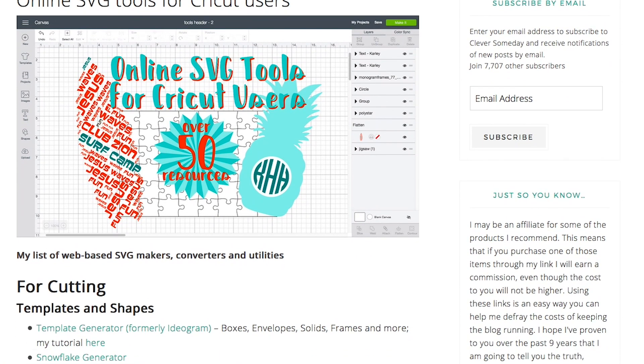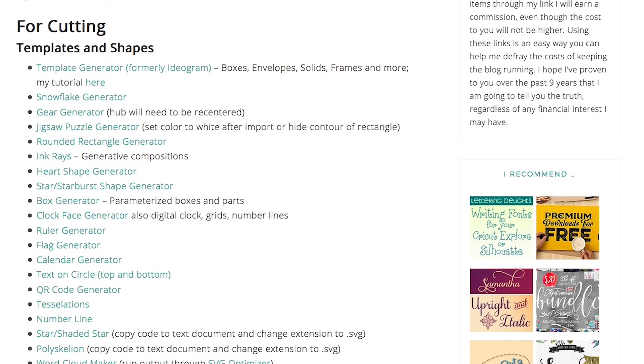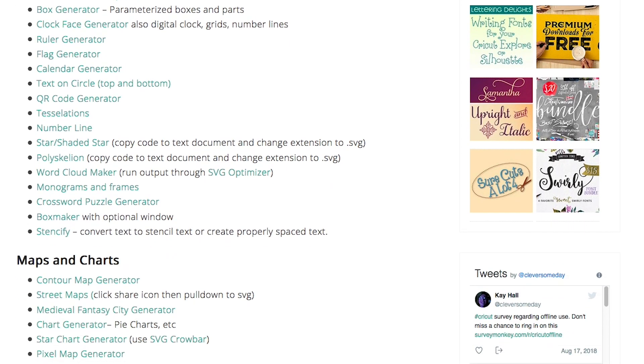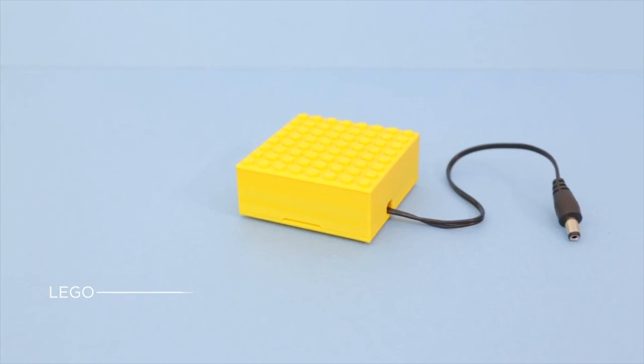I have some more tips to share this week. Over on the Clever Someday blog, I found this great roundup of over 50 online tools for creating or working with SVG files. The roundup is intended for Cricut cutting machine users, but really can be useful for laser cutters, CNC machines, pen plotters, or anywhere SVG files are common.